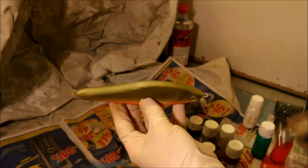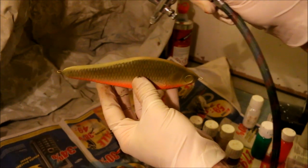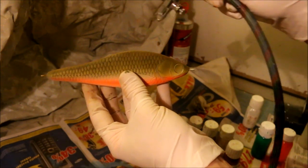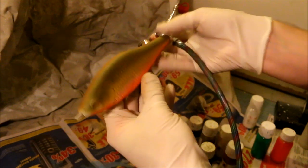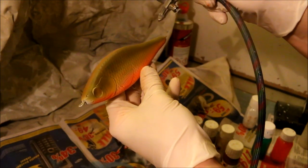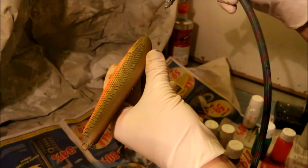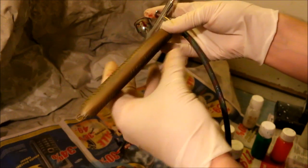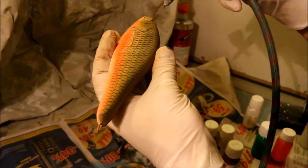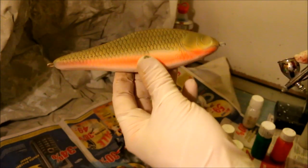Next I am going to add some brown on the backside of my peacock bass. And I believe this was opaque brown. I am bringing it quite low on the back as later on when I am going to be painting it black on the top side it sort of blends in more with the flank, so it looks much more realistic and cool.